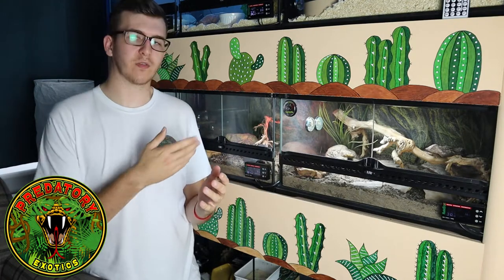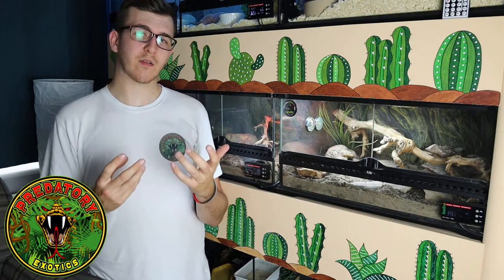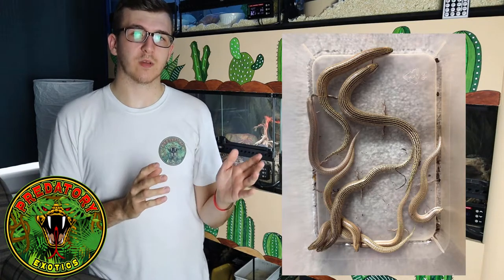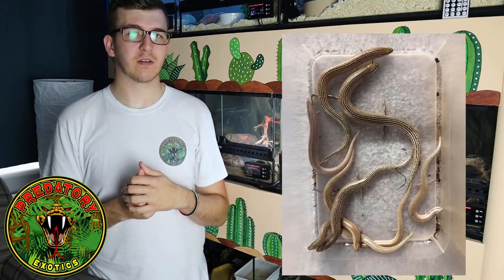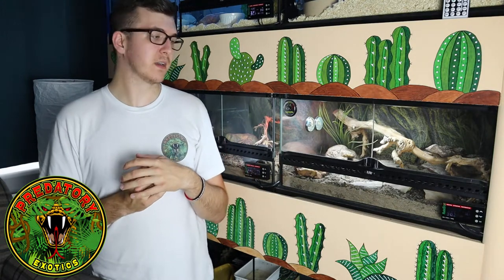The babies tend to grow quite quickly. We had two clutches — one of four and one of five — though unfortunately in the second clutch there was a runt that died, so we ended up with four and four. We currently have eight babies that we're going to be rehoming soon. We've had one clutch that is about two months old and one that is about five months old, and the five-month-old babies are almost the same size as the adult males. You're looking at around six months to almost adult size, and within a year they'll be pretty much adult size — though females will be slightly larger, and you may need to wait a year or two before they start breeding.